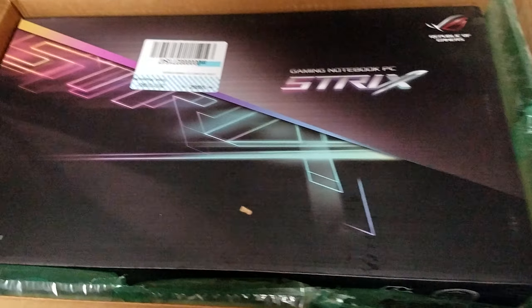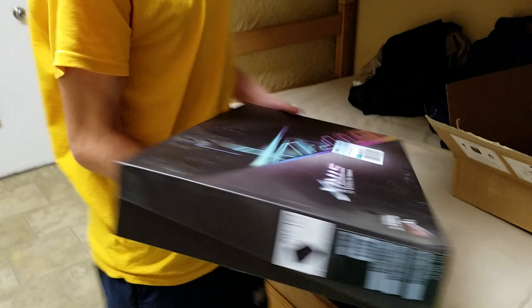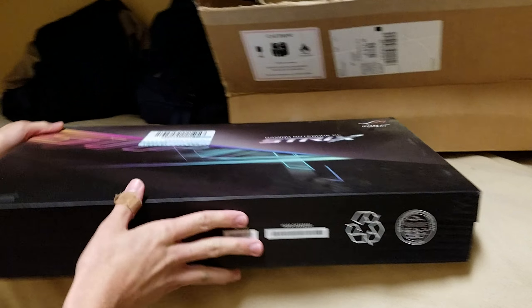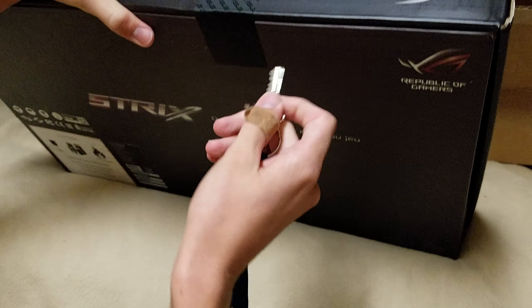Here we go — it's new, from Best Buy, as you can see. There's some dust here, but that's understandable given the packaging conditions. Anyway, we might as well open it right away. We have this box and there should be a security seal here, and we'll just crack that open.